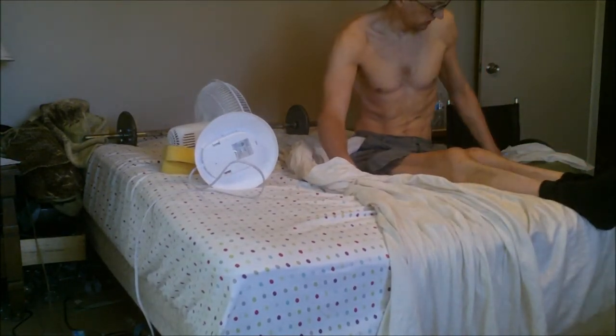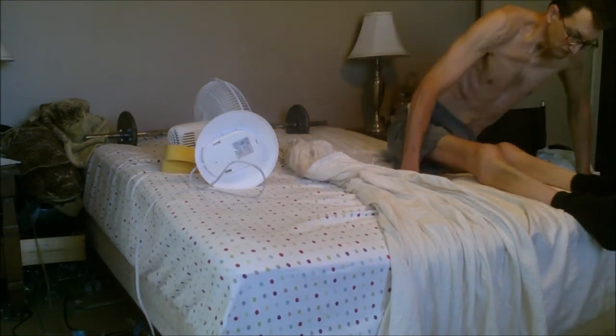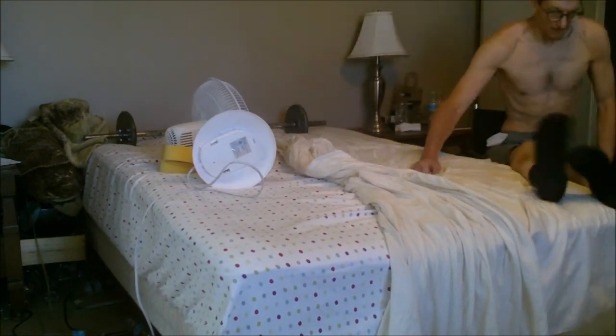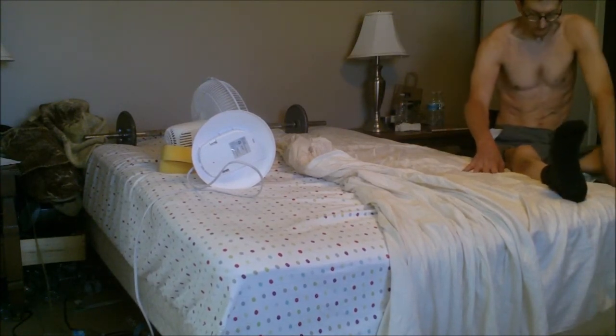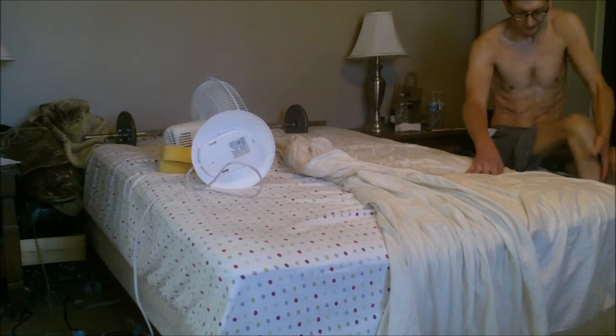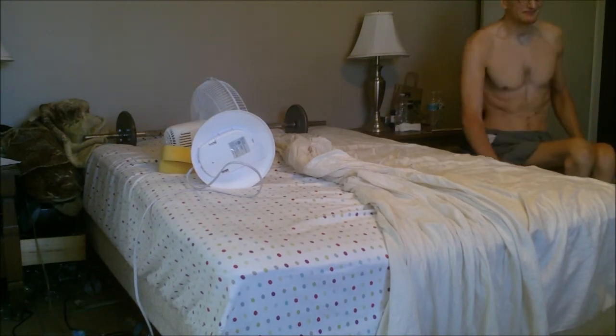I like to have my legs straight out in front of me, not bent at all, whenever I'm doing exercises. That way the blood can flow more freely below my spinal cord injury, and I think that's a pretty good thing.